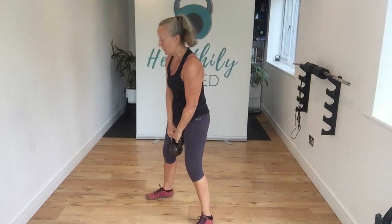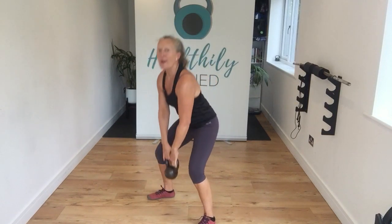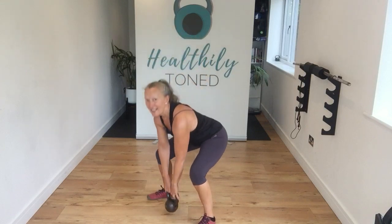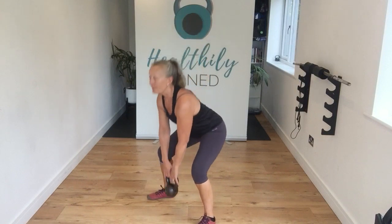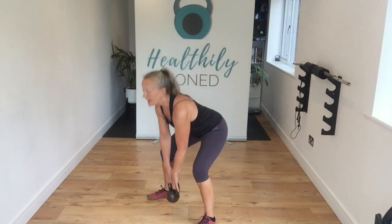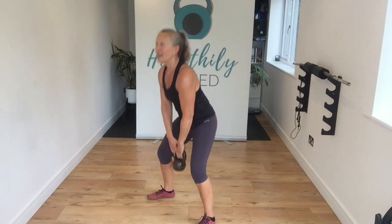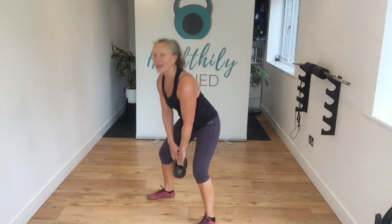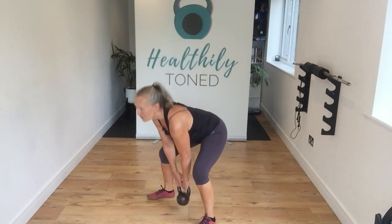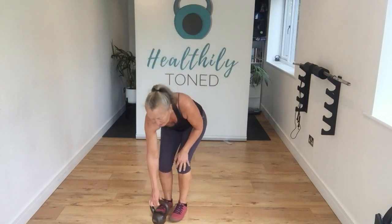We're going to come into sumo position next and do a sumo deadlift. Push back, keep that head up, chest up. Keep that tummy button pulled towards the spine, head up, chest up — and sit those hips right back. Push back. You should feel that through those glutes, through those hamstrings. Here is our last one — excellent stuff. Shake out, safely pop the bell down.